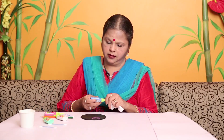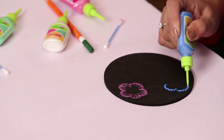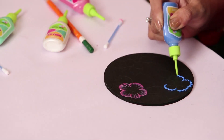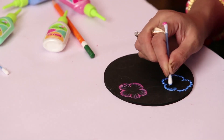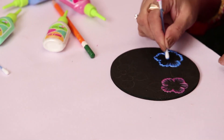Now you can repeat the same process with blue color. Put a zigzag layer, a little thicker, and when you are pulling a stroke, pull only the inner side of the 3D so that it leaves a raised edge.